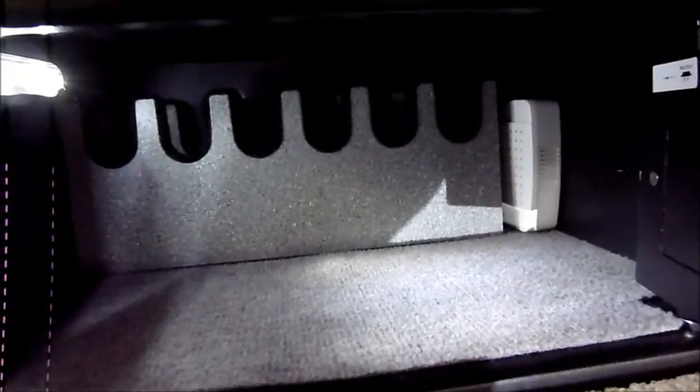So that's where I keep most of my guns. As you know, I don't have long guns, just handguns, so this is a nice feature on the small side.